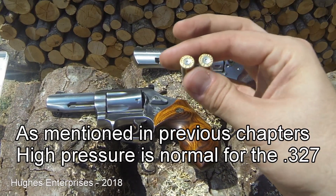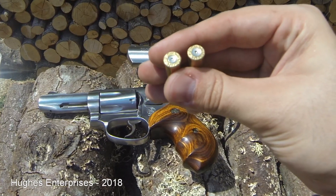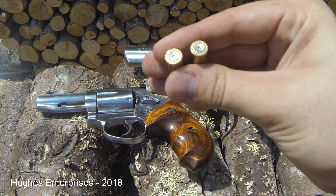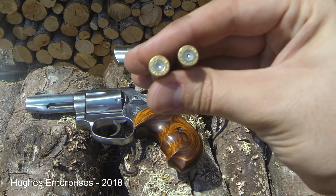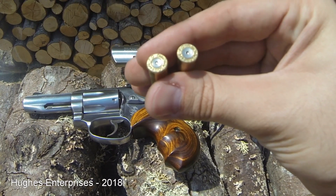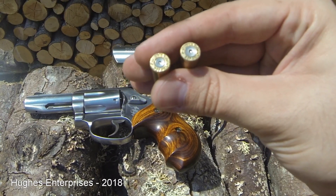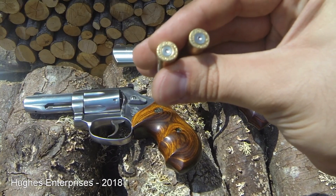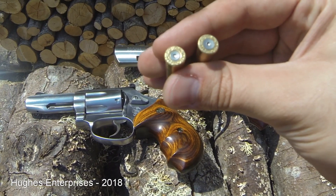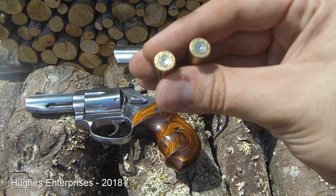Here are two examples of brass fired in the Smith & Wesson 632. Hopefully you can see this pretty well on the camera. The piece of brass on the left — take a look at that primer. You can see it is flat, the primer strike is round and deep, and you can see there's a small groove around the primer before you get to the actual case head where you can see the markings.